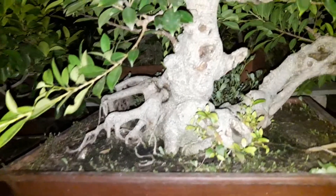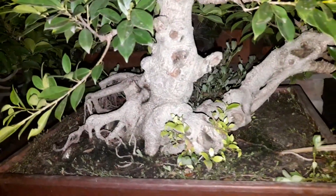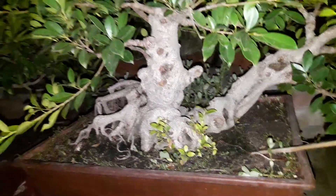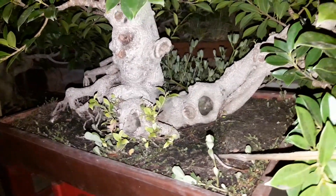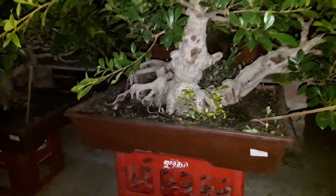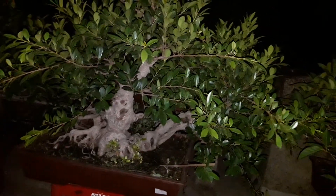This is how the tree looks like — it has got some very very nice features, and you can probably term this as a twin trunk style, or raft style, or a mother and son style, whatever you call it.